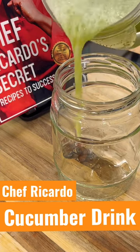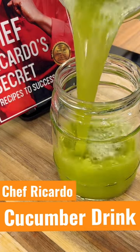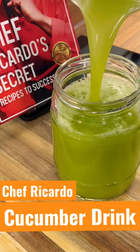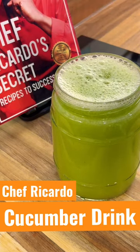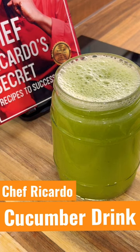We're just gonna go for it for the power cup, and this is just like an amazing detoxing right here. Very good, good for the skin, good health, and that's what Chef Ricardo is all about.